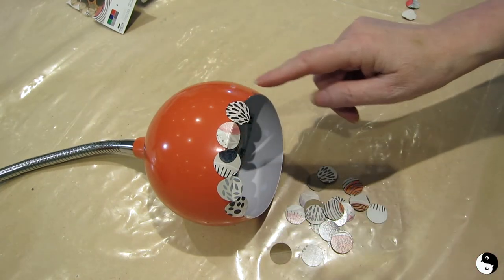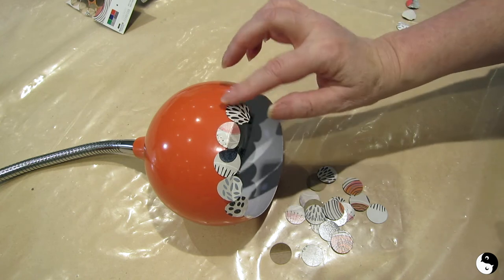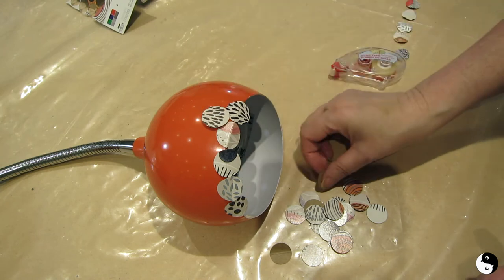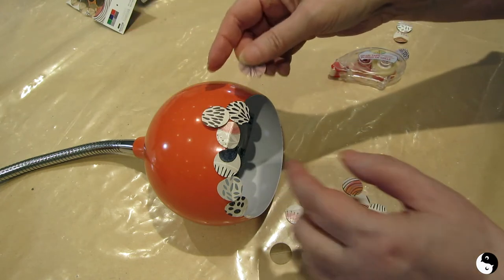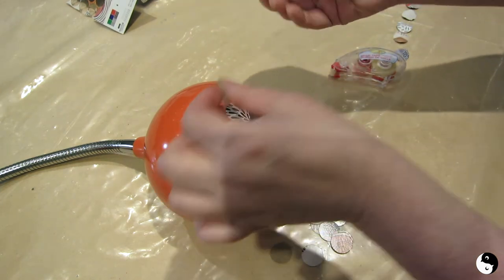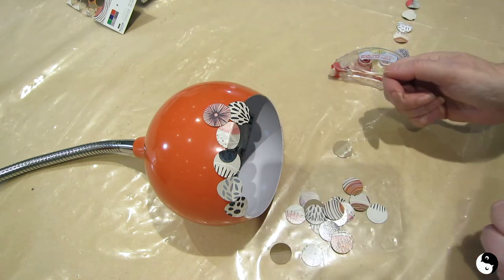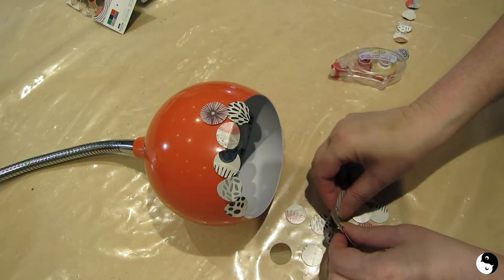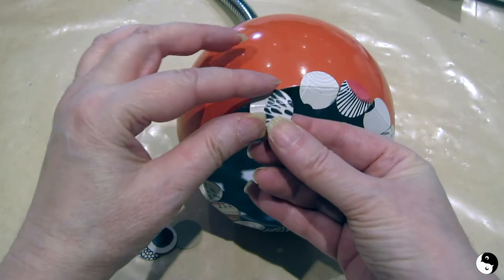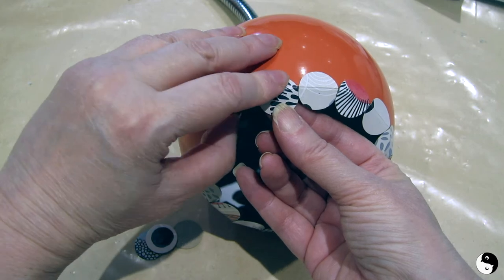Once you're happy with the placement, you can come along and make it permanent with some glue, but I'm just going to continue like this to see how the layout is gonna go. That way, if you accidentally put two similar ones side by side, you just take it off and put another in its place. Make sure that your sides are touching before you press down.